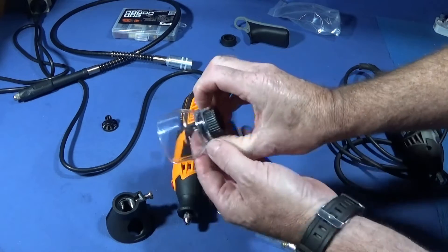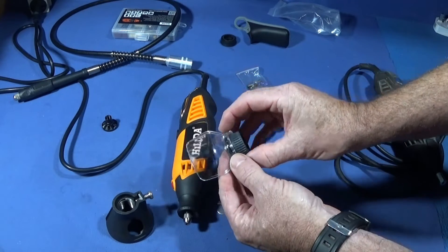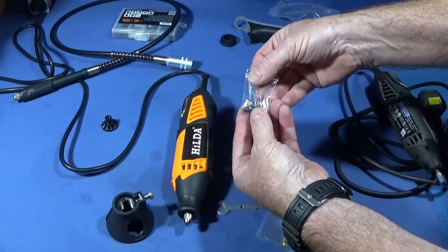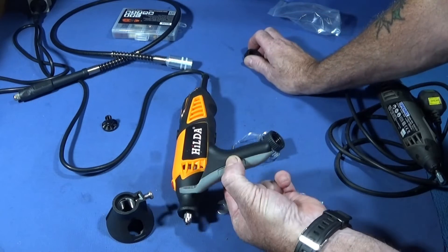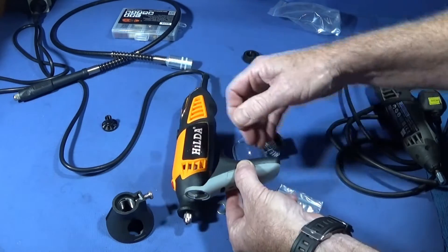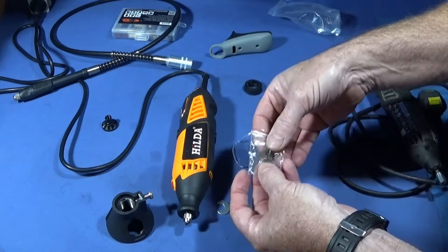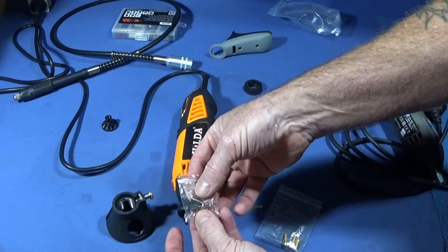It comes with a clear guard for when you're doing sawing or grinding to stop sparks coming up in your face, and it comes with a handle which is very similar to the Dremel one. This fits on the end so you can hold it without gripping the actual body, which makes it very nice to use. It also comes with a spare set of brushes for the motor.